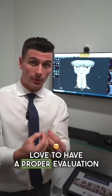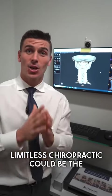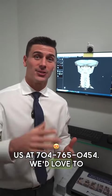If you would love to have a proper evaluation to get permanent correction, Limitless Chiropractic could be the office for you. Reach out to us at 704-765-0454. We'd love to see if we can help you out.